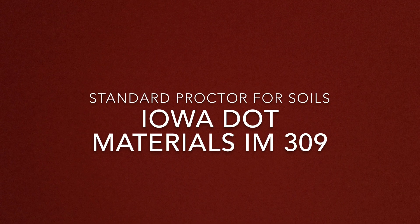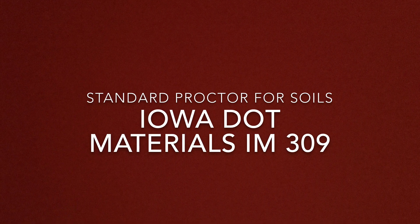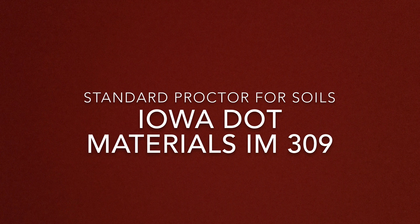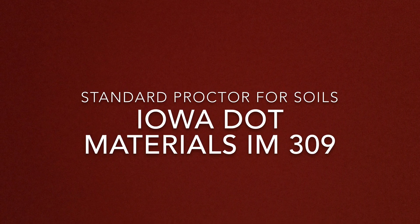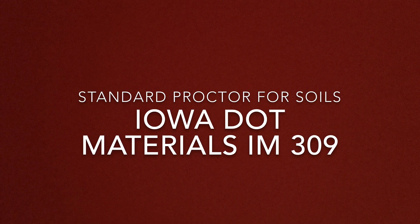In this video, you will be shown the Iowa DOT Standard Proctor method. This field procedure will allow you to determine the optimum moisture content and maximum dry density of a soil. You may find the test procedure in Materials IM 309.